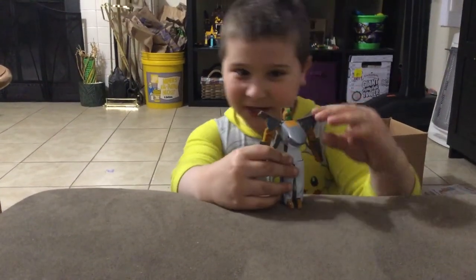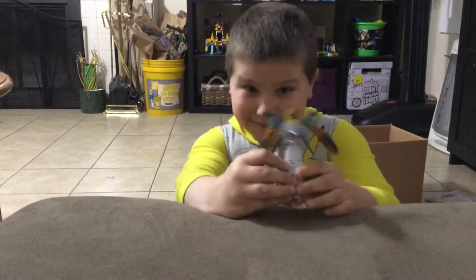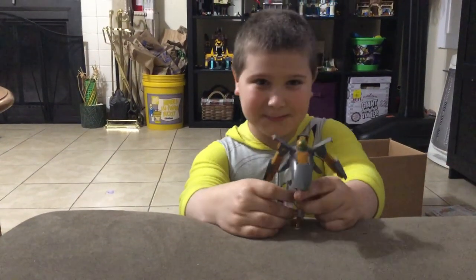A transforming shark. Bye guys. Please leave a like and subscribe.